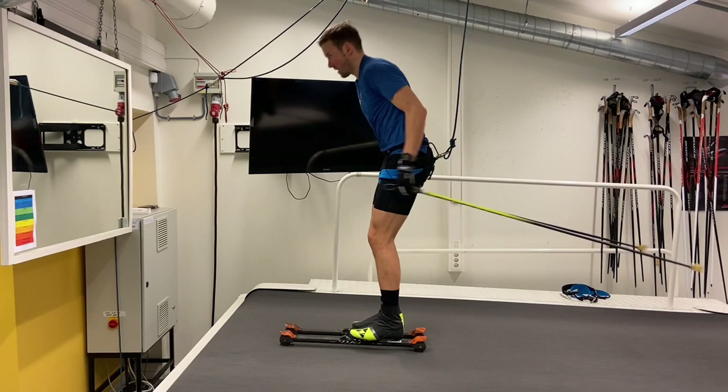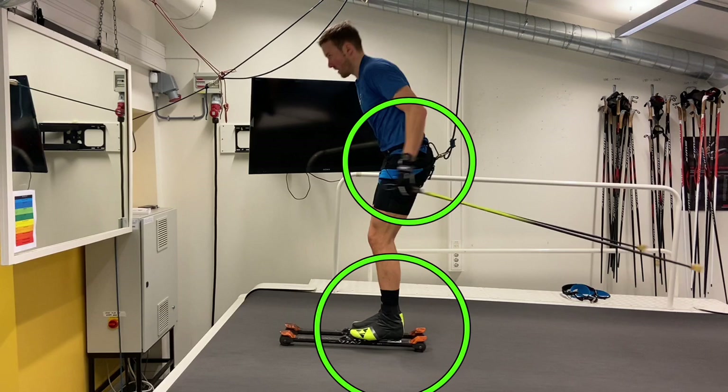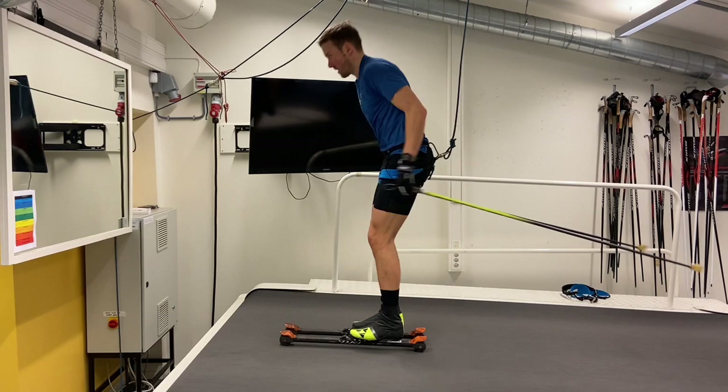One thing I would like to pay attention to is the high heel, high hip strategy that the best skiers are using. If you look at most skiers, they start going up on their toes from this position. That means that the body moves right up, and it will also go very fast down in the same direction.